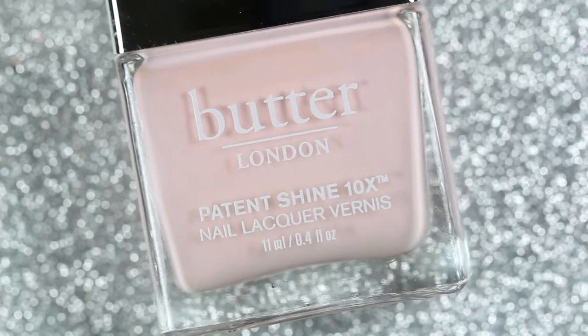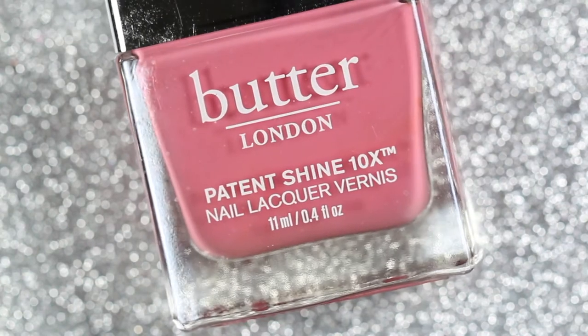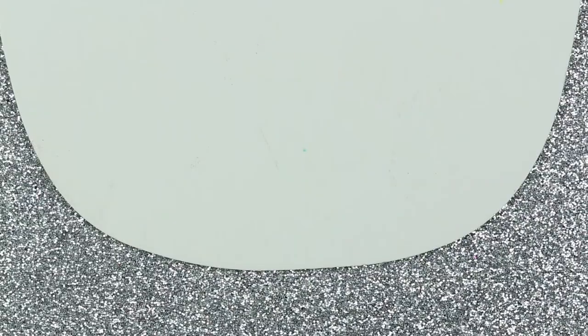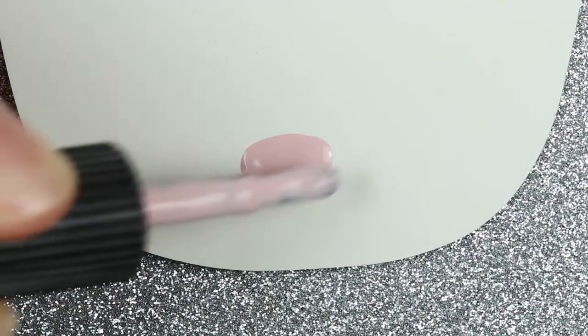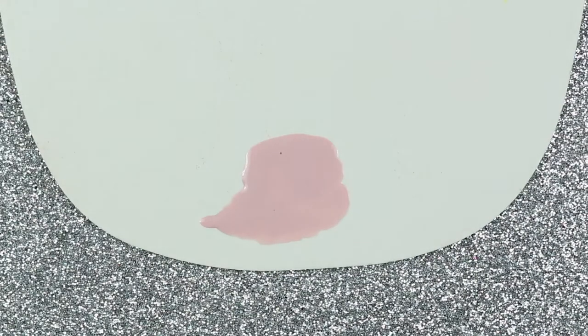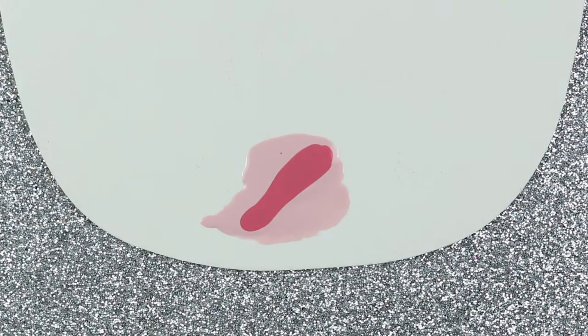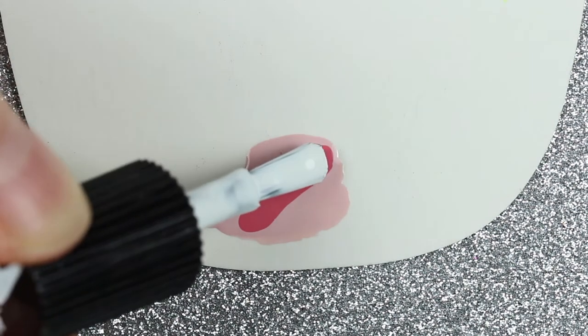For the smoke part of this design, I'm going to be using Piece of Cake, Coming Up Roses, and Cotton Buds, which are all part of the kit. Then on a piece of cardstock, I applied a few strokes of Piece of Cake, one stroke of Coming Up Roses, and one more smaller stroke of Cotton Buds on top.